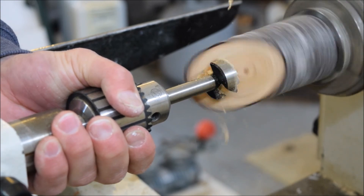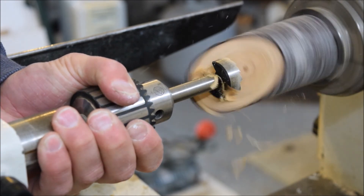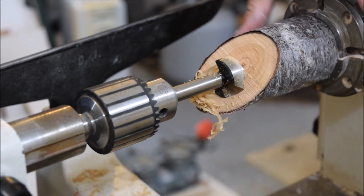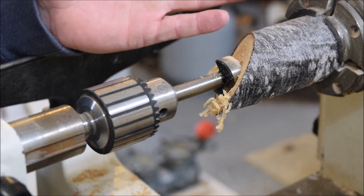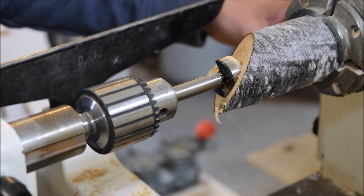It's cutting mostly air — it's really freaky looking. That is awesome. I've seen Tim Yoder do something like this where he was hollowing a form and he cut it completely in half. I've seen a live demonstration of it before, but actually doing this is really freaky.